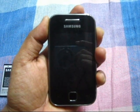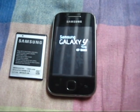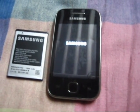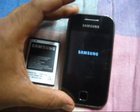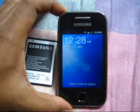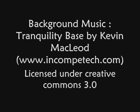Let's turn it on. This is working. Enjoy, thank you.